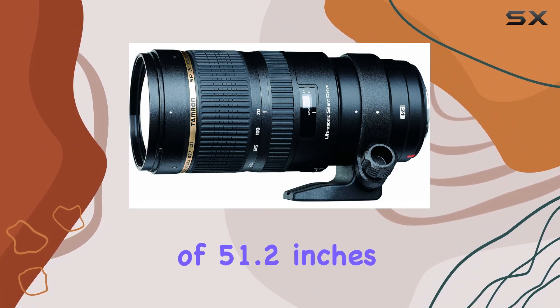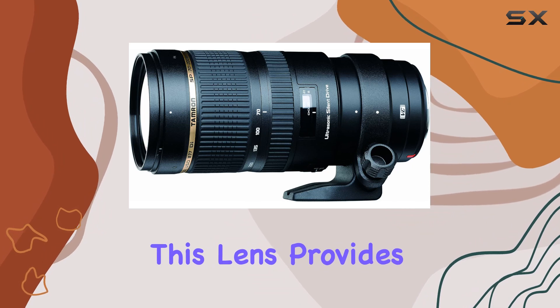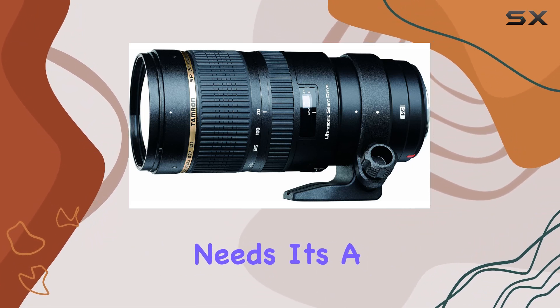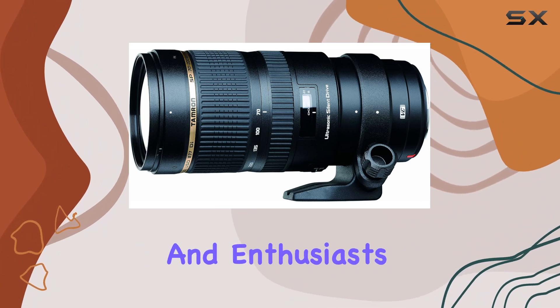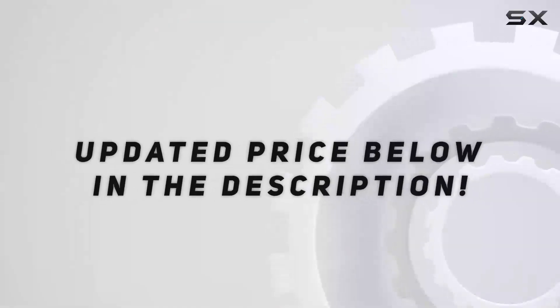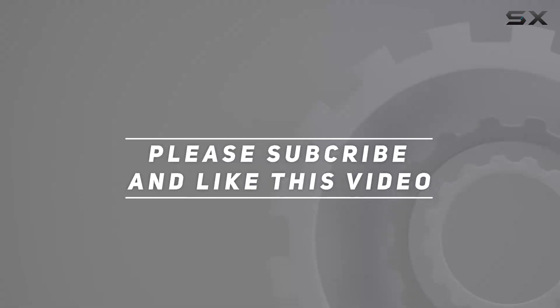With a minimum focus distance of 51.2 inches, this lens provides the flexibility required for diverse photographic needs. It's a go-to option for professionals and enthusiasts alike who seek exceptional performance in a compact package. Check out the video description for the updated price, and thank you for watching.